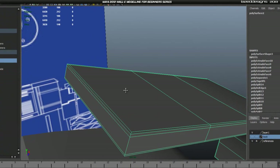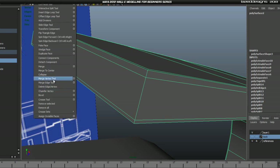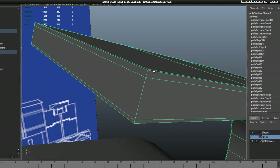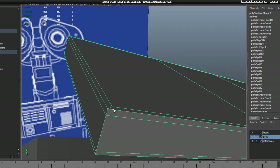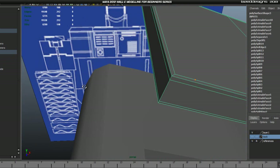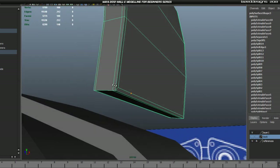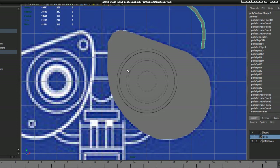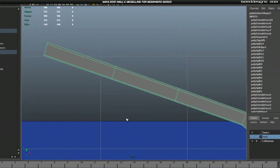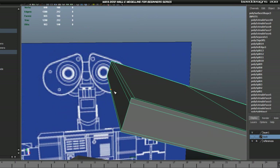We'll need to add edge loops in here as well so it will keep this corner. Go to Edit Mesh > Interactive Split Tool. This looks a bit off — let me check the side view and front view. Side view looks good, front view looks good too — it might just be my eye, so it should be okay. Go ahead and make a cut from there to here.